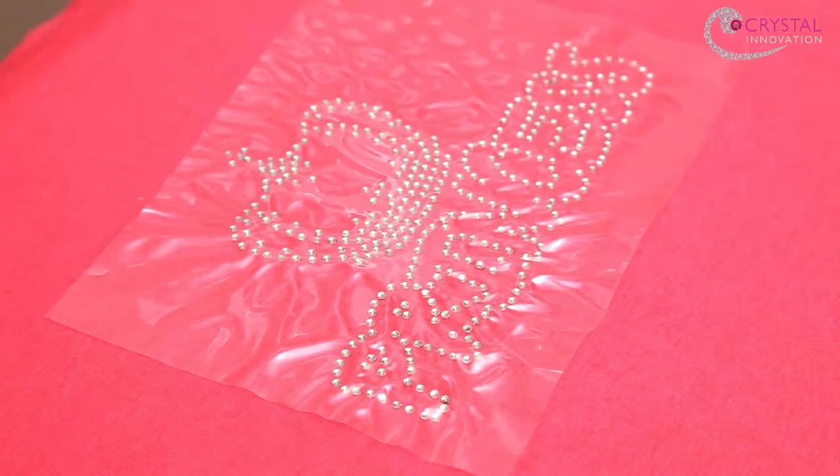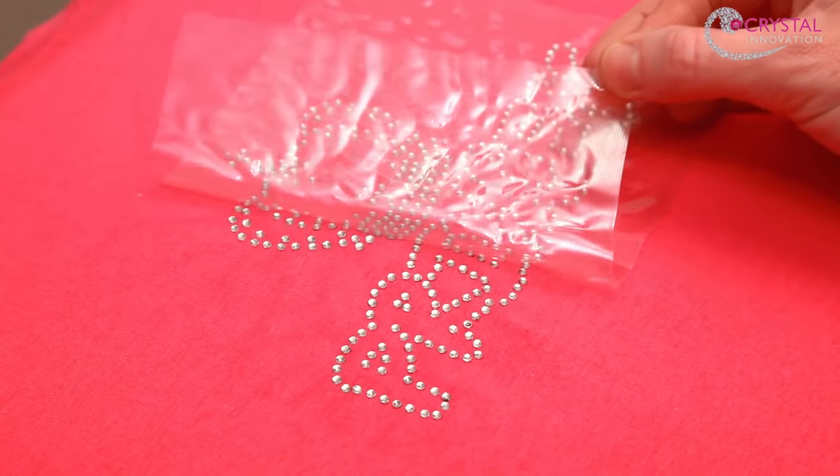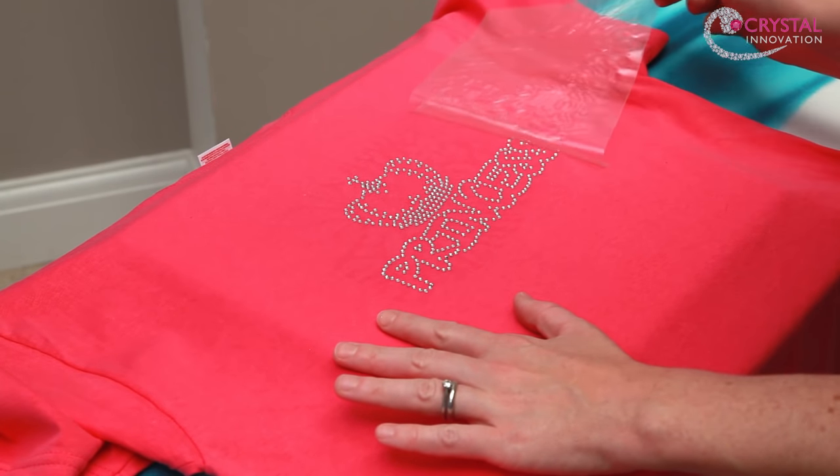Once the garment has cooled down, gently peel off the plastic sheet. If any rhinestones have pulled away, simply replace the paper and backing sheet and repeat the process.